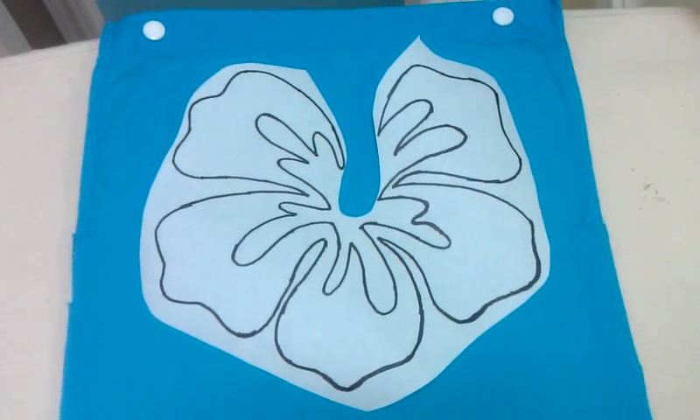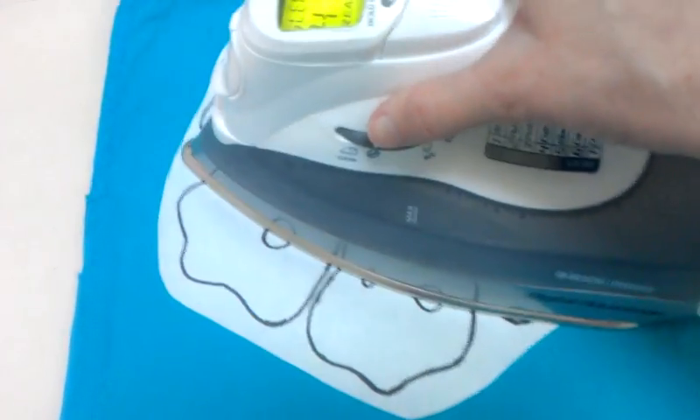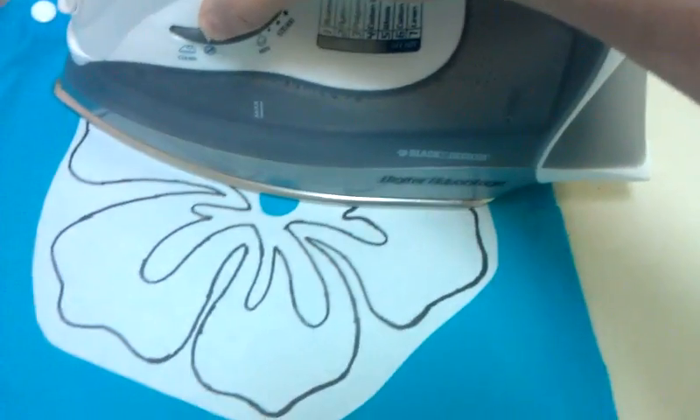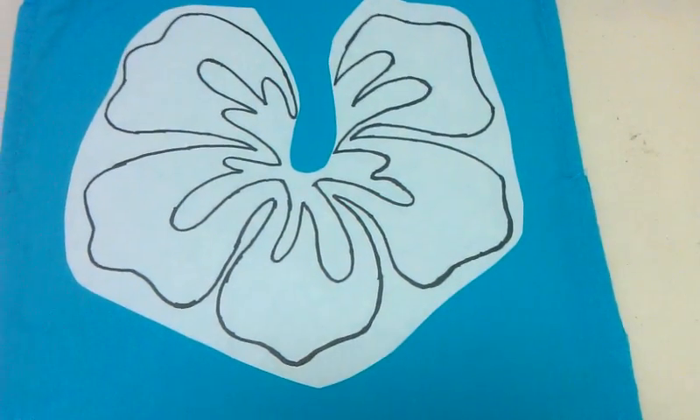Here's my hibiscus flower. I've cut open this bag and I'm just going to take my iron and press this on here. Just a little bit of pressing. It doesn't have to be on really, really good — it's just enough to hold it so you can go ahead and put the misty fuse on next time.